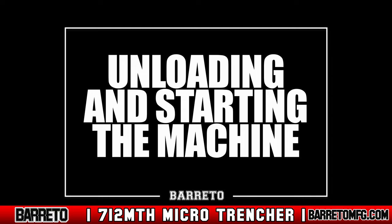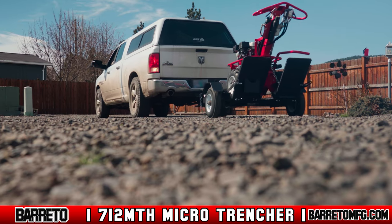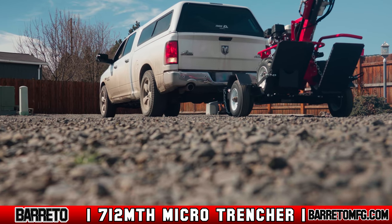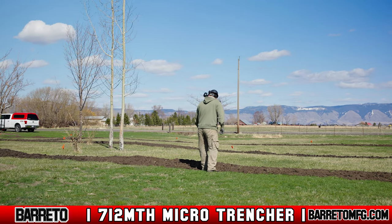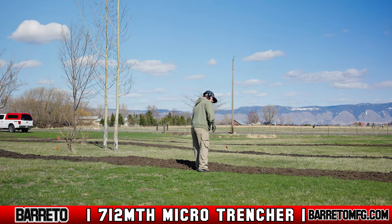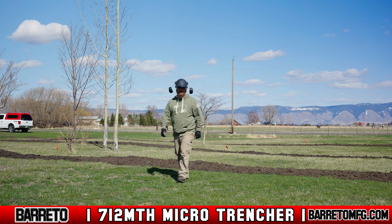Unloading and starting the machine. When you arrive on site, park the vehicle and trailer on level ground. Always do a site assessment first. Look around for any conditions or obstructions that could hinder trenching or make operating the machine unsafe for anyone.